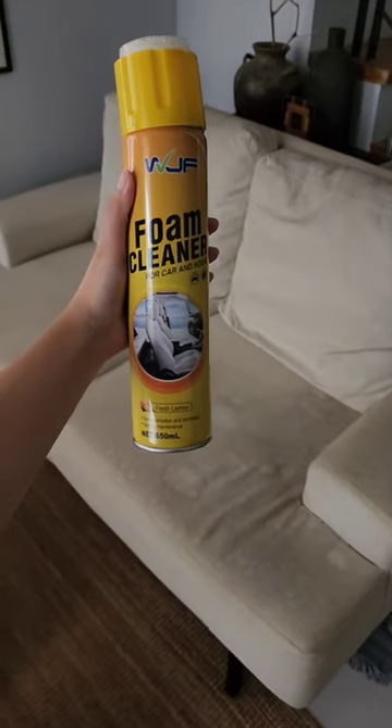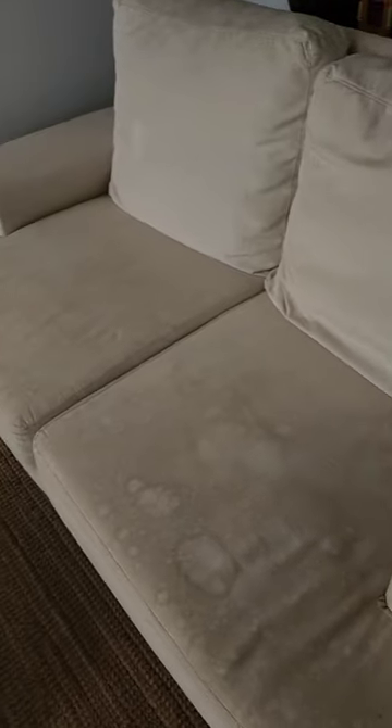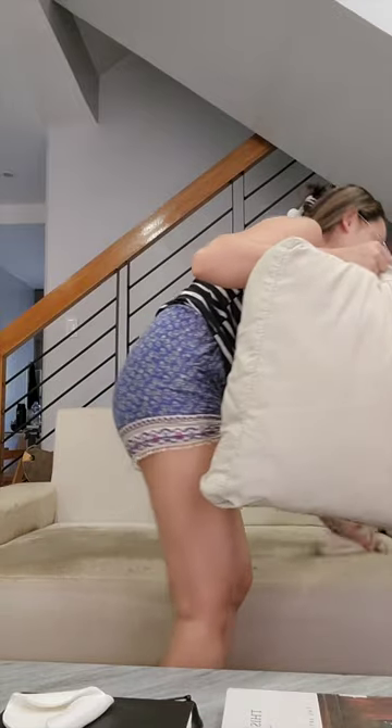Hello everyone! For this video, I'm going to be using this foam cleaner to clean our very dirty sofa because of our dog. I just used a damp cloth and wiped that all over the sofa.